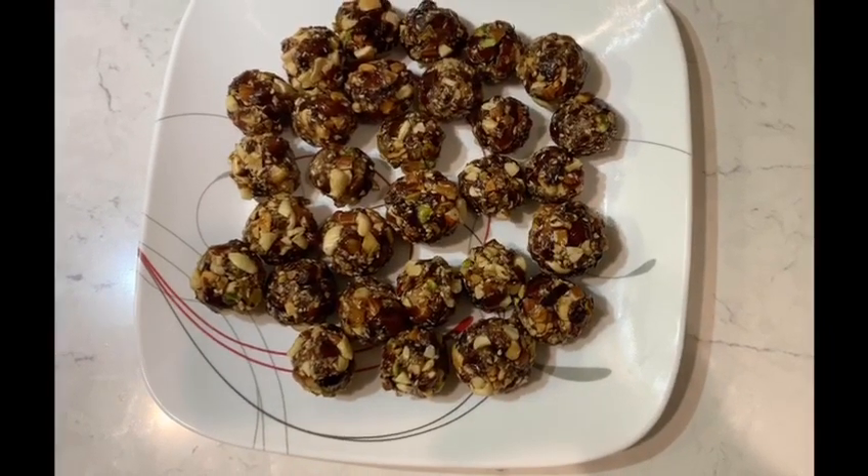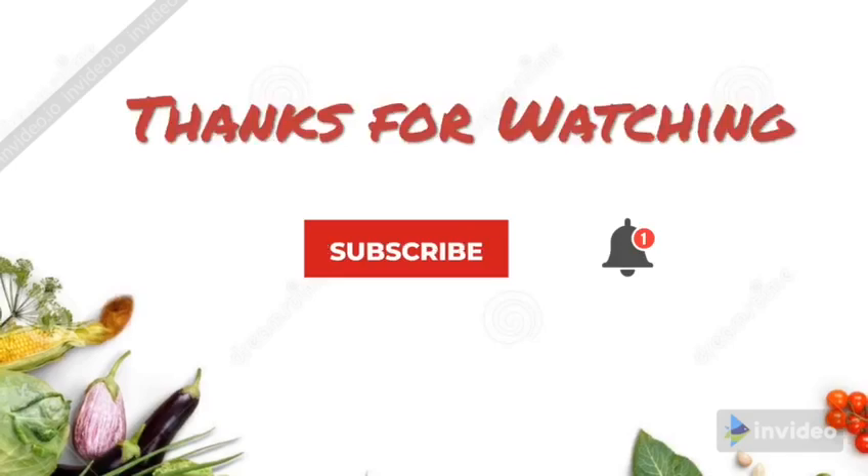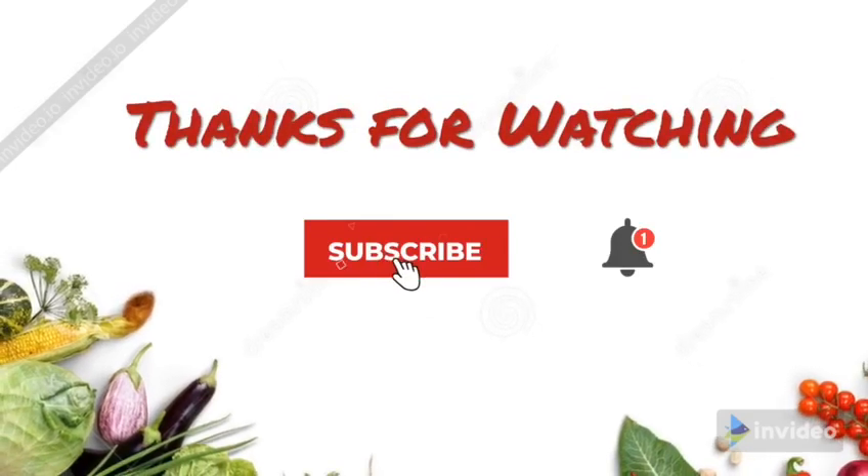Here are my laddus. I hope you like this simple, tasty recipe. Thanks for watching and please don't forget to subscribe to our YouTube channel. Thank you.